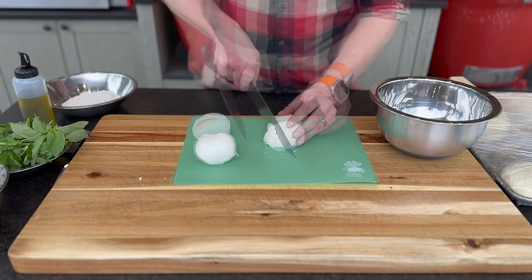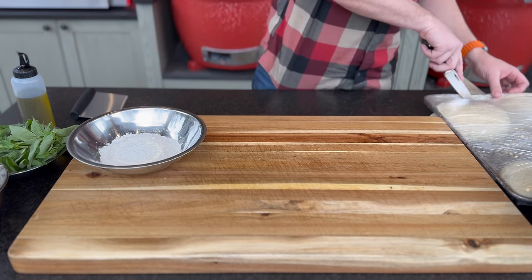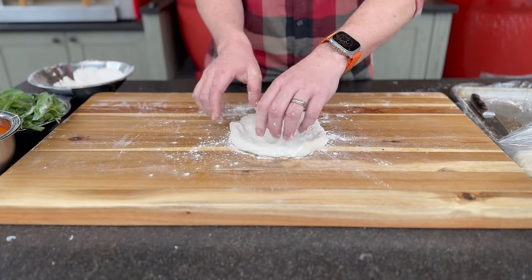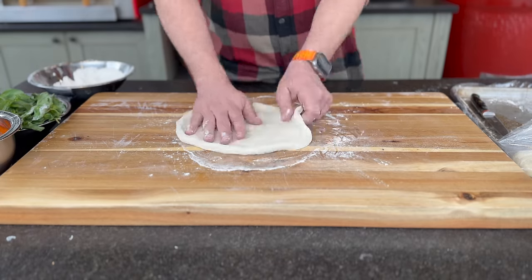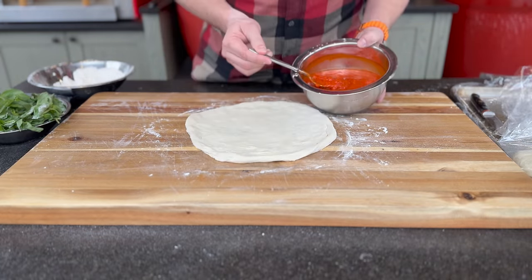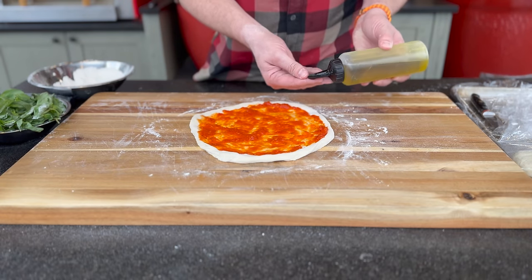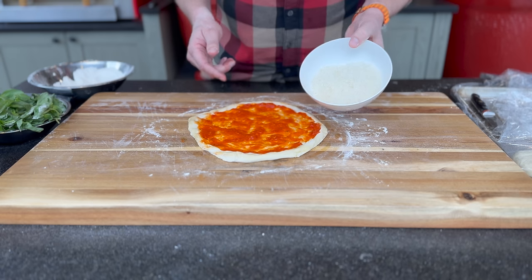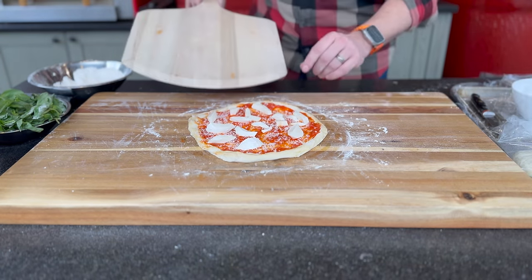We've got some fresh mozzarella — let's prepare this, make some slices about a quarter of an inch thick, do the same thing the other way and repeat. Let's get out our pizza dough, cut open the package, place it upside down in the flour, toss it, press it out, push those air bubbles out to the edge, stretch it out, add our sauce, get a little bit of olive oil on our fingers around the crust, a little fresh grated parmesan, our mozzarella, and slide this onto our peel.